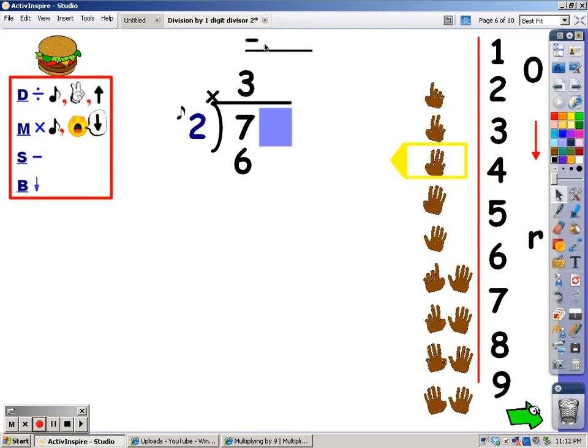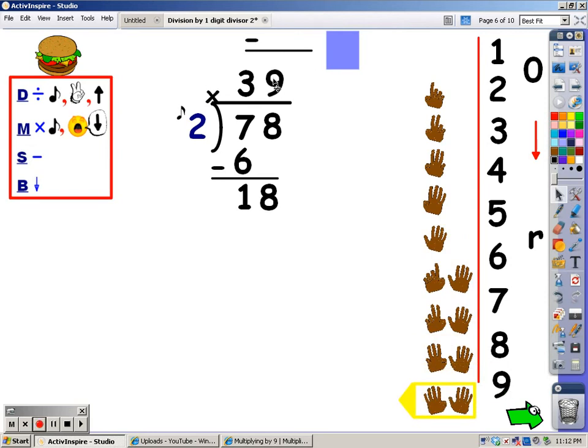After I multiply, I subtract: 7 minus 6 is 1. After I subtract, I bring down. I move the cover and see there's a number to bring down. When I bring a number down, I'm back up to the division part, where I say the 2s until I go over 18, then stop and take the last finger away. 2, 4, 6, 8, 10, 12, 14, 16, and 18. I hit it exactly, and it took me 9 fingers. The number of fingers is what I write at the top.